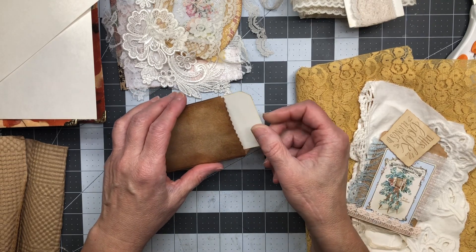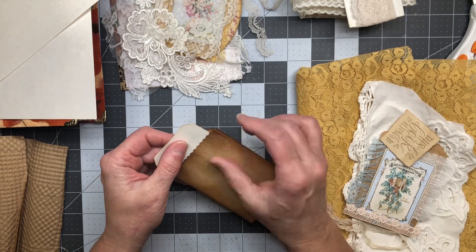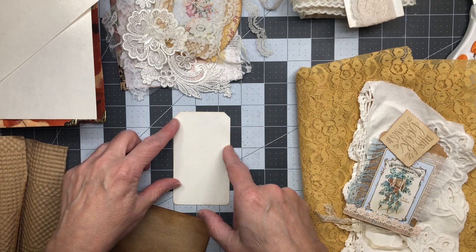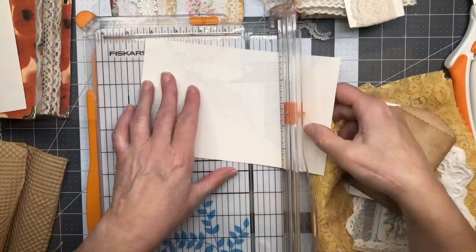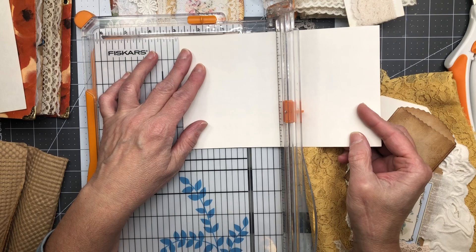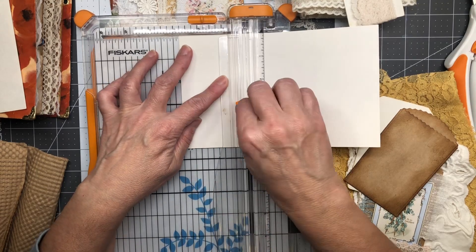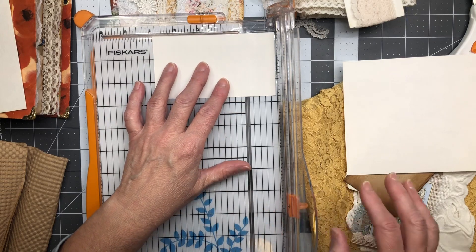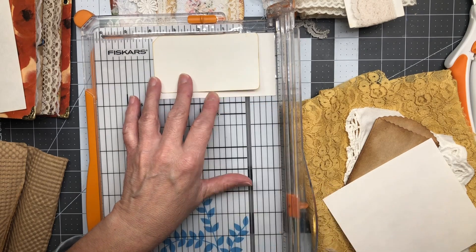I cut these and measured everything to fit inside the bag. There's some room to play, which I don't mind because I like to add things on them. I feel like there's about another quarter inch of play inside that bag, so I probably could have taken this out to two and three quarters. I'm gonna trust that I can remember — two and three quarters, and then the length was about four.